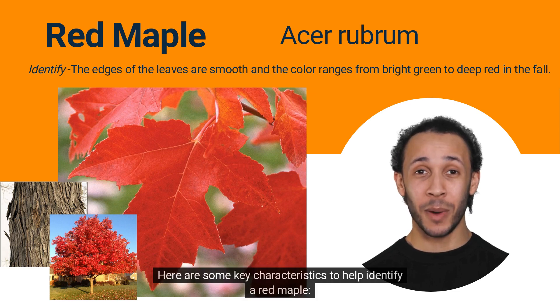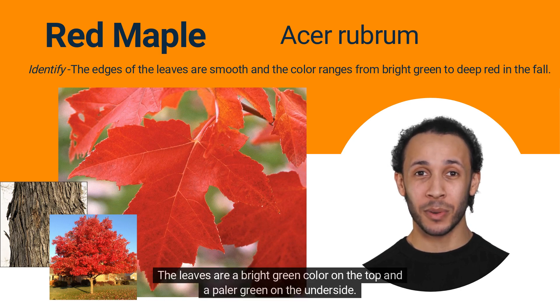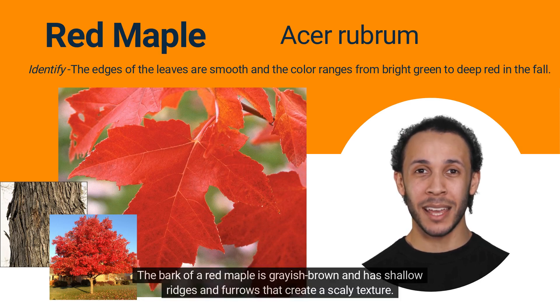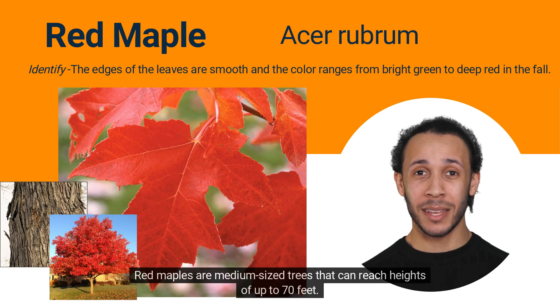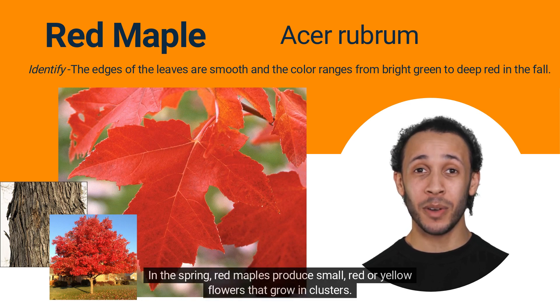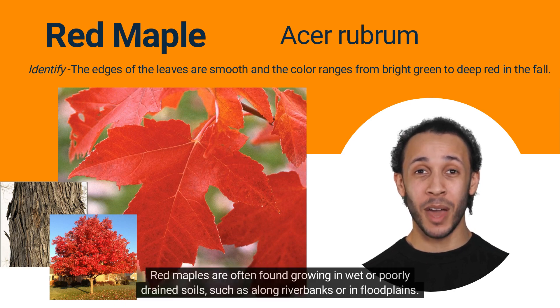Here are some key characteristics to help identify a red maple. Red maples have leaves that are typically 2 to 6 inches wide and long, with 3 to 5 lobes that are separated by shallow, U-shaped notches. The leaves are a bright green color on the top and a paler green on the underside. In the fall, the leaves turn bright shades of red, orange, or yellow. The bark of a red maple is grayish brown and has shallow ridges and furrows that create a scaly texture. Red maples are medium-sized trees that can reach heights of up to 70 feet. They have a rounded, spreading growth habit with a dense crown. In the spring, red maples produce small, red or yellow flowers that grow in clusters. These flowers give way to winged seeds, or samaras, that are about 1 inch long and have a V-shape. Red maples are often found growing in wet or poorly drained soils, such as along riverbanks or in floodplains.